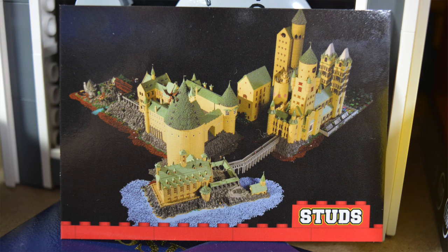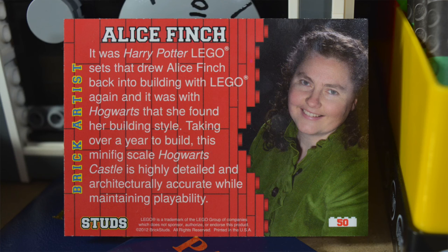The next build here is really awesome — I love this build. I've seen it before, and I bet you have too. It is, of course, the Hogwarts Castle by Alice Finch. Very cool build — this is a huge build. She displayed it at many, many conventions, and it is so cool. You can read about her biography on the back.